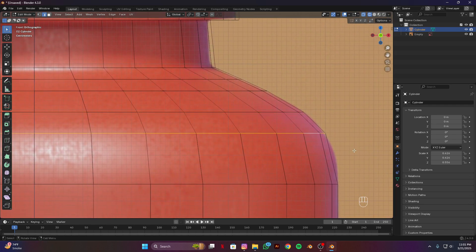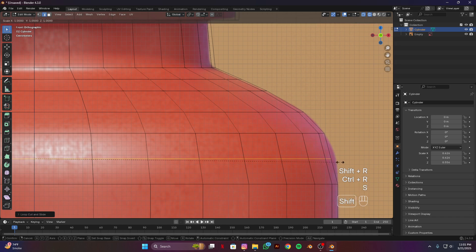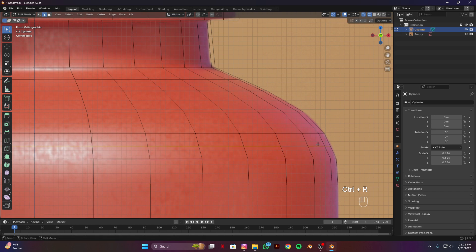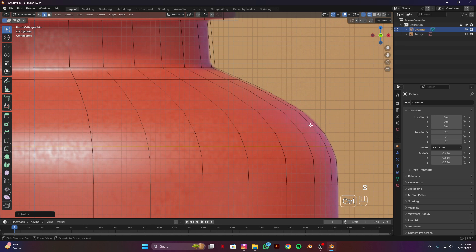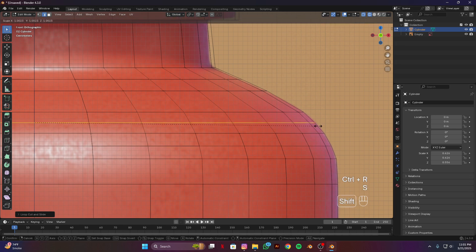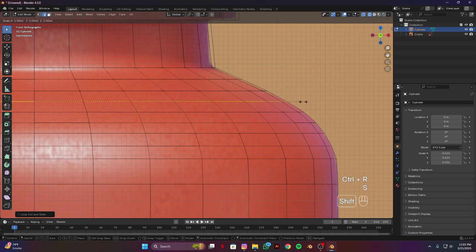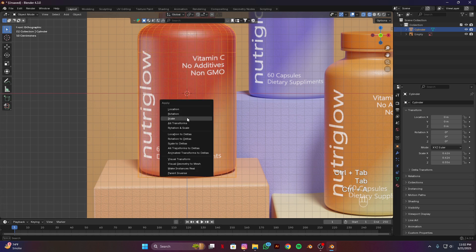Select this edge, Ctrl R and add a loop cut here, scale it a bit. Ctrl R, add a loop cut here too and scale it a bit. I think it's good — you can adjust this according to your need. Now Ctrl A and apply scale.